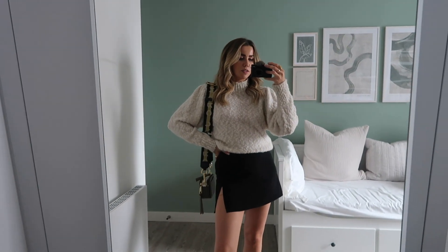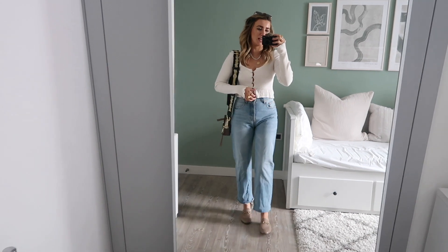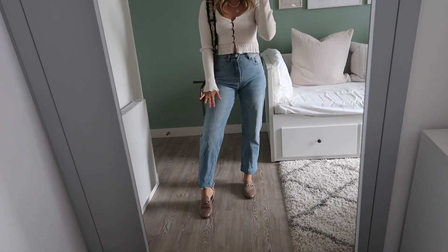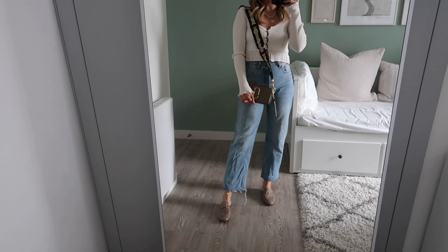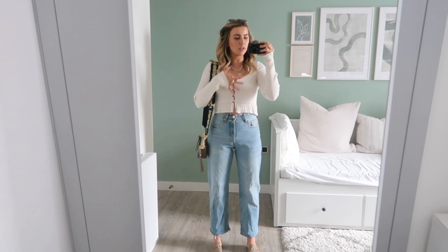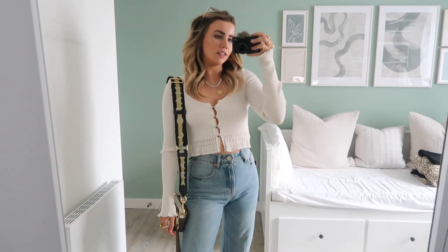Blue jeans are pretty much a staple in my wardrobe, and this little cardigan is one I get out quite a lot, especially for summer in England because we need that extra layer. I've got my classic blue Zara jeans — they've just come out the wash hence the creases, so we're just going to ignore that — then I've got my little Gucci loafers and obviously the Marc Jacobs bag. The Gucci loafers bring out the neutral color, and blue jeans with a white top is a really classic combination that works with pretty much any shoe or bag.